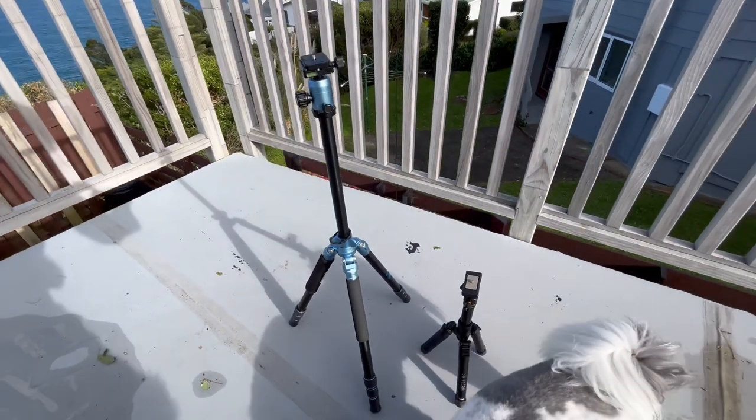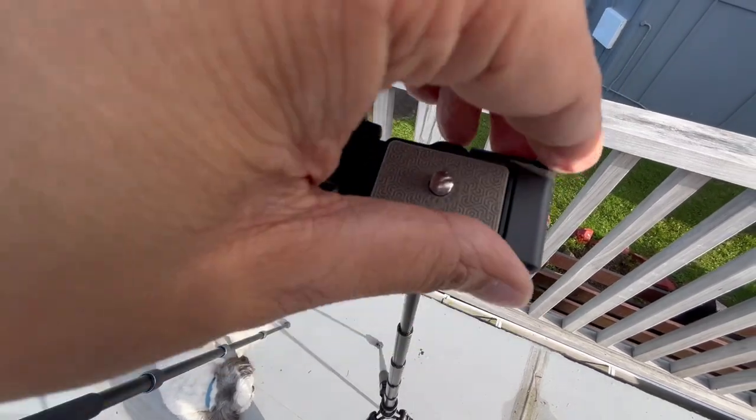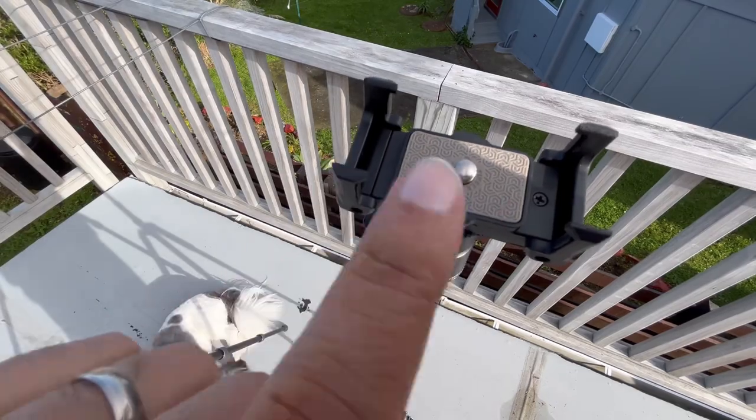The ShiftCam TravelPod Pro is an impressive travel companion, especially for photographers and videographers seeking a lightweight and versatile solution. Its solid build quality, stability and ease of use make it a reliable tool for capturing stunning images during your adventures. Although it has some limitations in height and suitability for heavy equipment, the TravelPod Pro excels in portability and value for money. I'd highly recommend it to photographers and videographers who prioritise convenience without compromising on performance — and it's definitely got a spot in my camera bag for my upcoming trip to Japan.